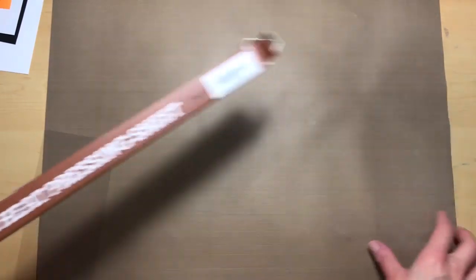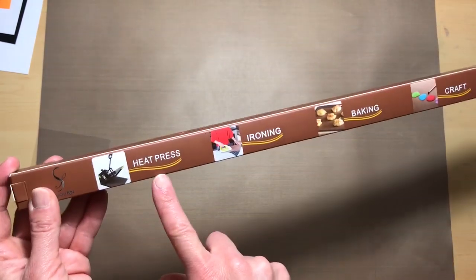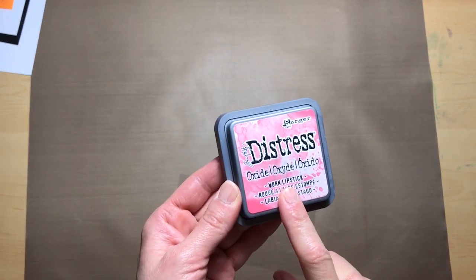To protect my surface I'm using this new nonstick heat pressing sheet that I found on Amazon — I'll have that link down below. There are actually five in this pack, good for heat press, ironing, baking, and crafting. It's very sturdy yet flexible. Tim Holtz has his version but it's hard for me to pay that amount for one sheet — this one came with five so I can use it for multiple purposes. Okay, I think we will start with our worn lipstick first.